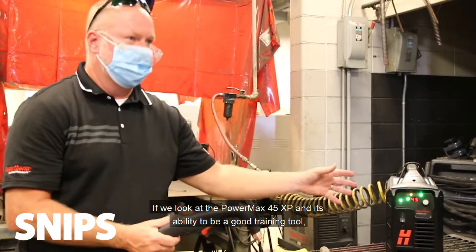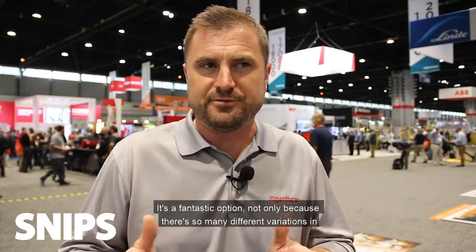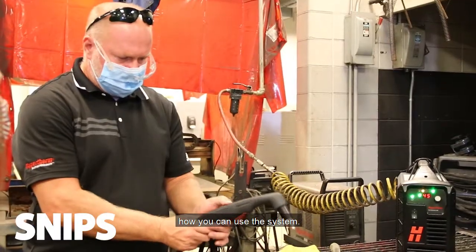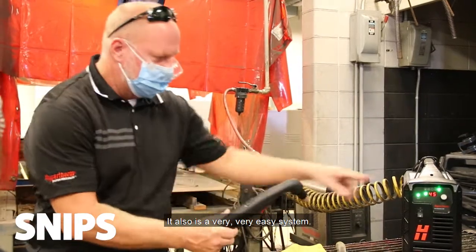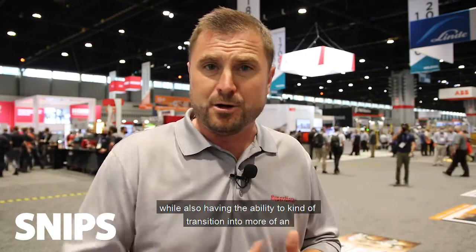If we look at the Powermax 45 XP and its ability to be a good training tool, it's a fantastic option — not only because there are so many different variations in how you can use the system, but it's also a very easy, intuitive system that's easy to learn. It gives a great baseline on plasma cutting in general while also having the ability to transition into more of an intermediate or high-level piece of equipment.